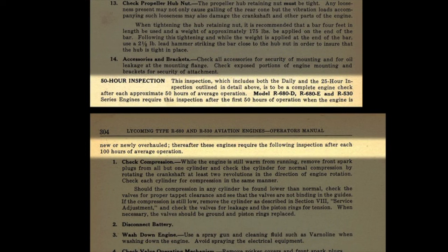The 50-hour inspection at the bottom of page 303: this inspection, which includes both the daily and 25-hour inspections, is to be a complete engine check after each 50 hours of average operation. Model R680D, R680E, and R530 series engines require this inspection after the first 50 hours when new or newly overhauled. These engines then require the following inspection after each 100 hours of average operation. So if you have a 225 Lycoming, you do these inspections every 50 hours. If you have a 300 horse, you do the first 50 after an overhaul and then every 100 hours thereafter.